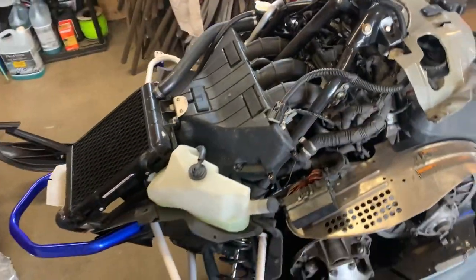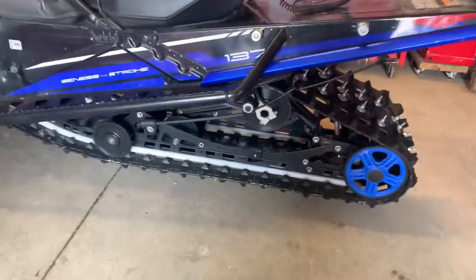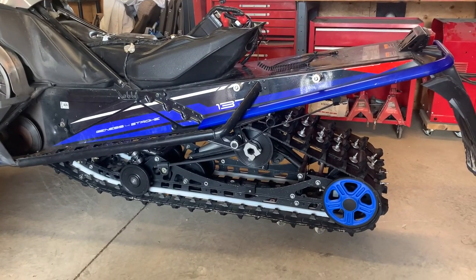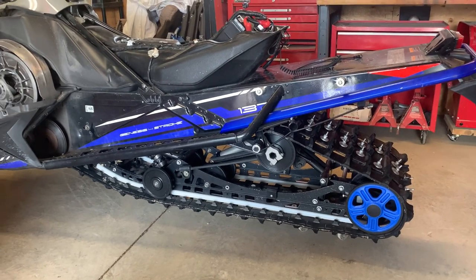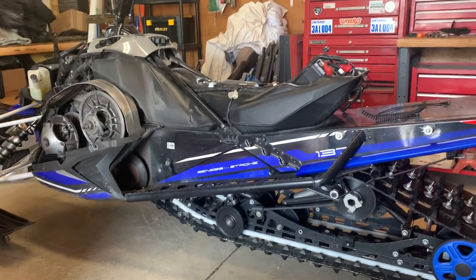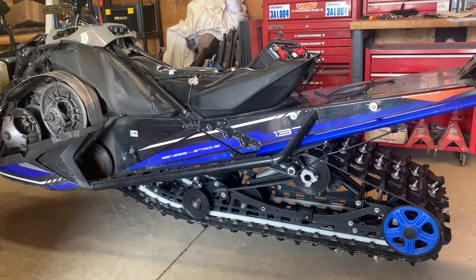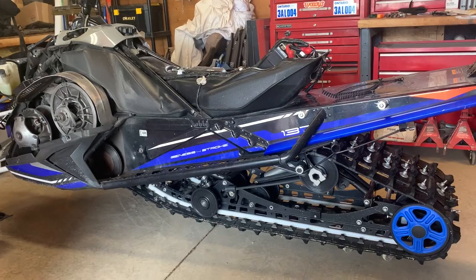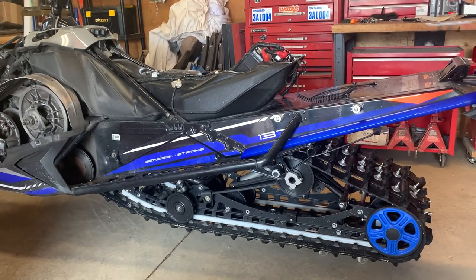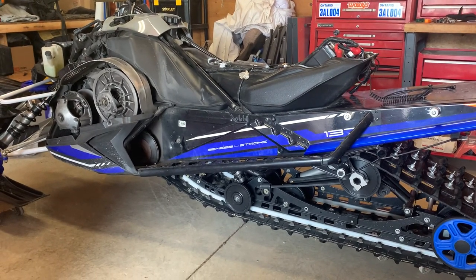We're gonna dive into some maintenance over the next few days and see what we find. I'm thinking about a new track for next year but we'll see. I will say this sled has been great — I'll do a complete review on it later on. A little over 14,000 kilometers on it and it hasn't given me any troubles, so I can't complain. The sled really doesn't owe me anything. I just keep maintaining it and I don't drive it crazy hard — most of the time I'm just cruising with it.